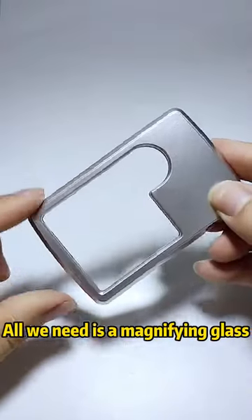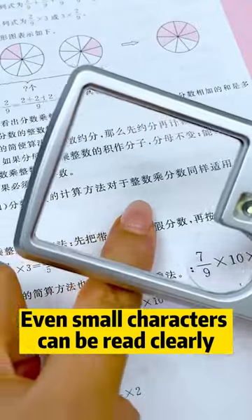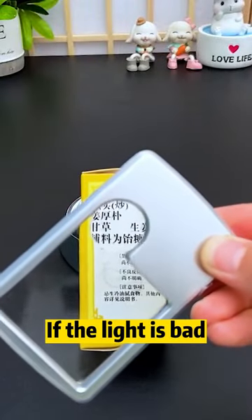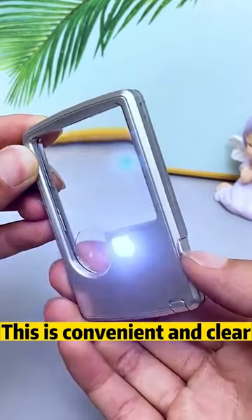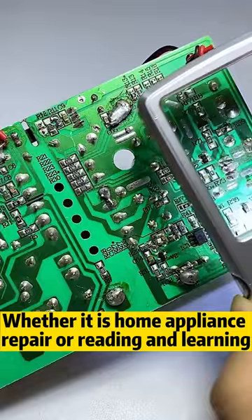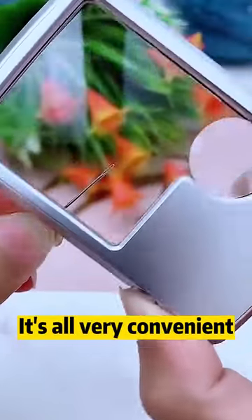Throw away your reading glasses — all we need is a magnifying glass. Even small characters can be read clearly. If the light is bad, it also has LED lights. The switch on the edge is one key to open, which is convenient and clear. Whether it is home appliance repair or reading and learning, it's all very convenient.